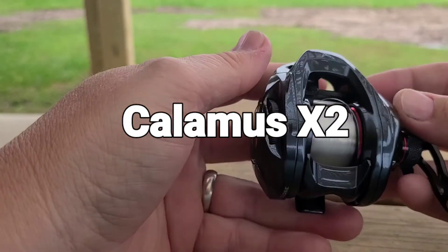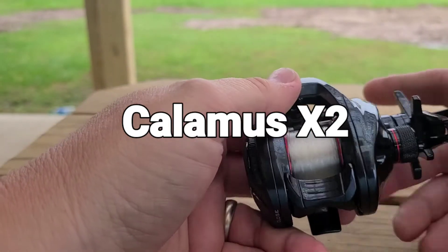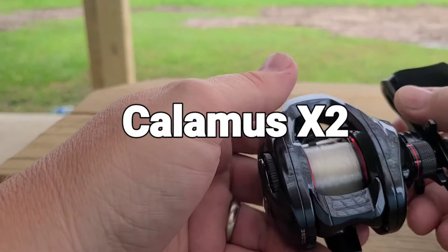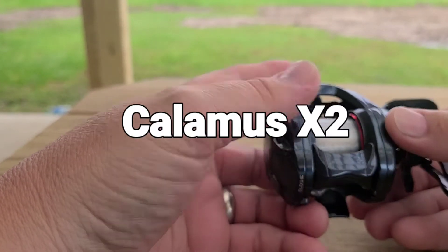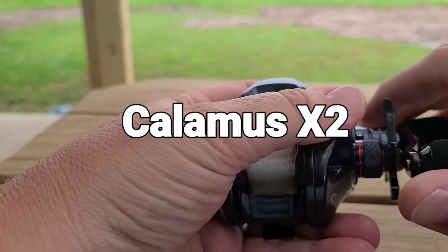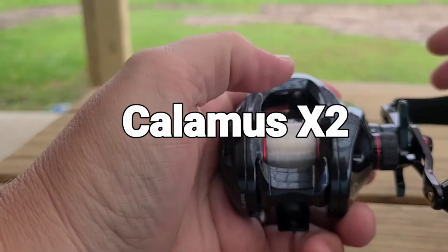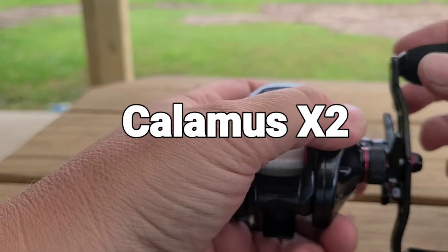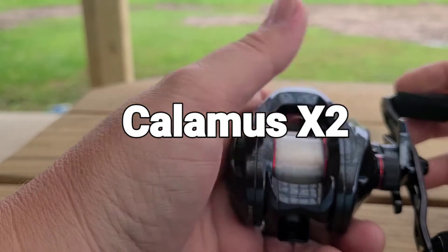For a graphite frame, it doesn't feel flimsy at all — it feels really nice. It's left or right handed. The thumb bar is real positive to me, it's got a positive click, no mush, no slop to it. The handle, there's no play in it. I really like that.